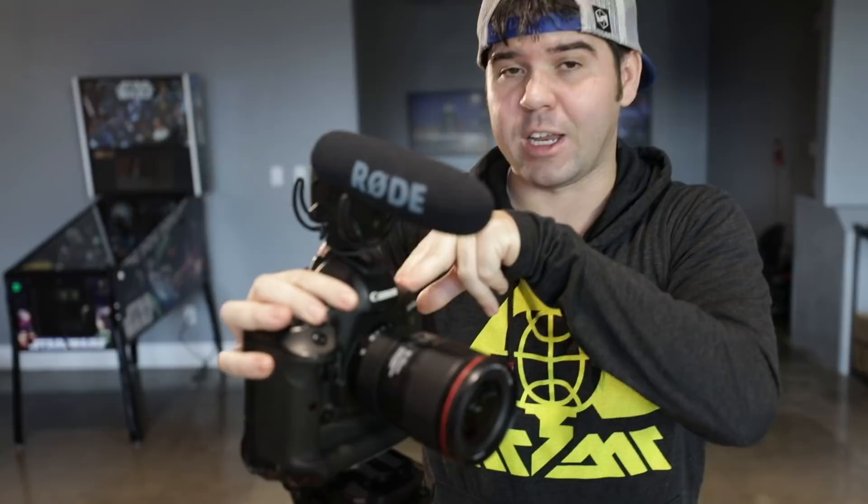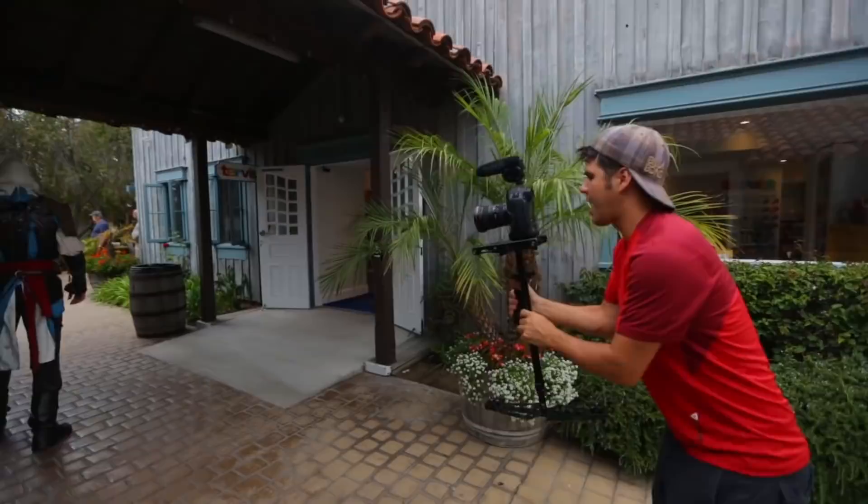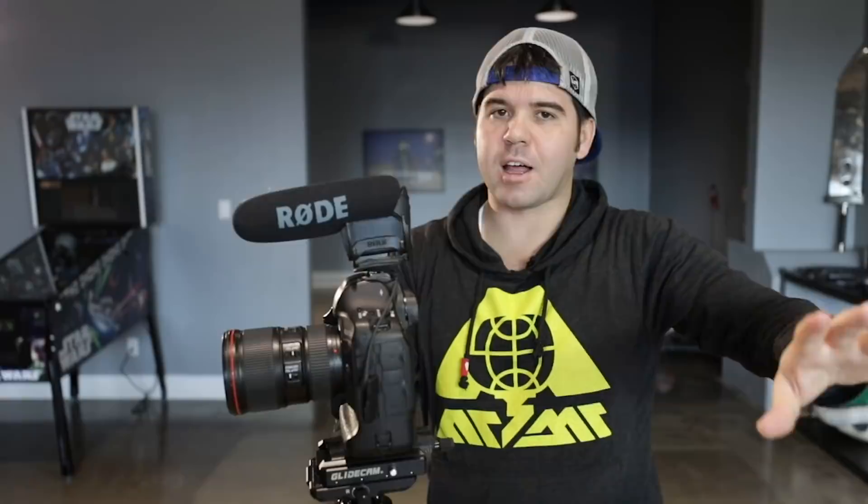Right here I have a Canon 1DX Mark II. This video is in 1080p and I'm going to do everything at 1080p but at 60 frames per second. On top of it I have a Rode mic. For anything you see us doing, 95% of the time we always have a Rode mic on it.